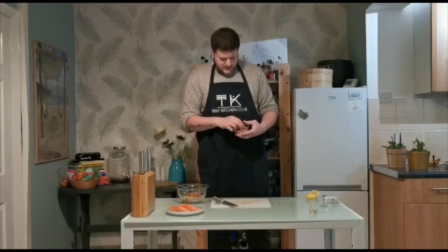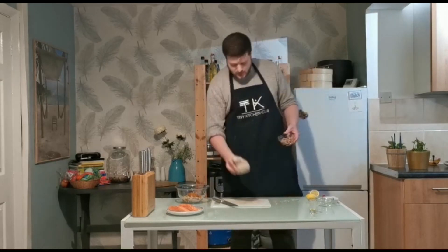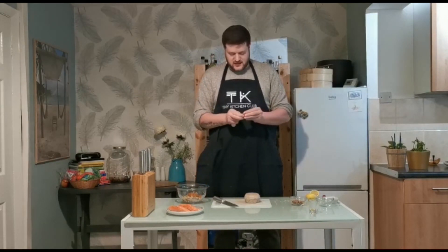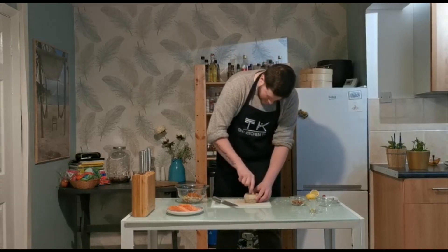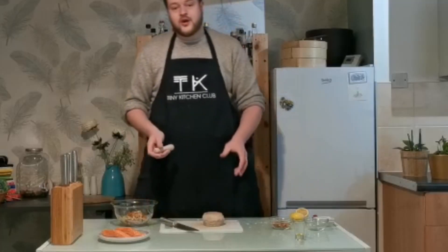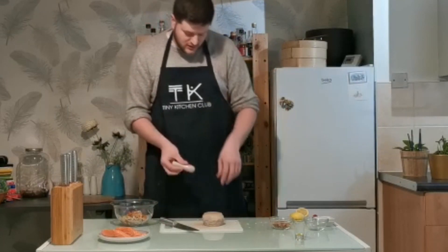Last but not least, we have some walnuts. You can do this one of two ways: you can use a pestle and mortar and get them ground up in there, or you can use a food processor or blender and just whizz them up a couple of times. What we're looking for is we don't want them to turn into a powder — we want some nice texture with different sized pieces. Don't go too far; don't turn them into powder.